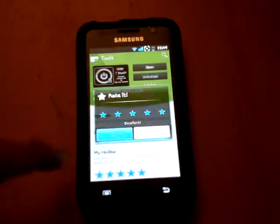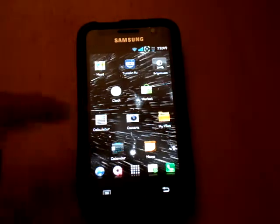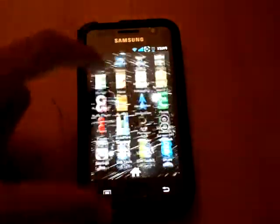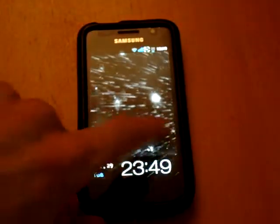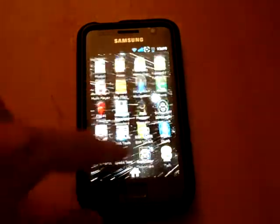Give it a good rating, and basically what happens is when you get it, you'll have two applications show up: one's 'screen off and lock'. If you click it, it actually turns the screen off, and you've also got the settings.